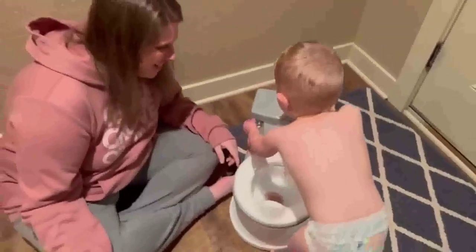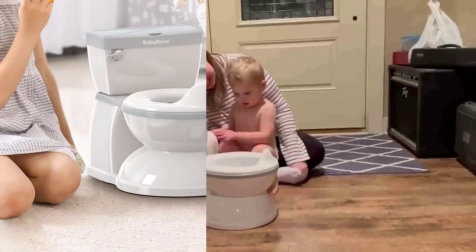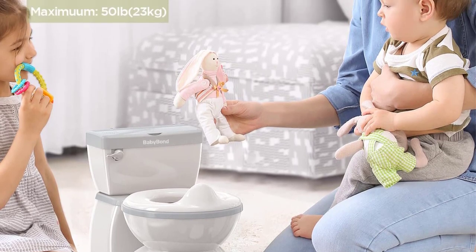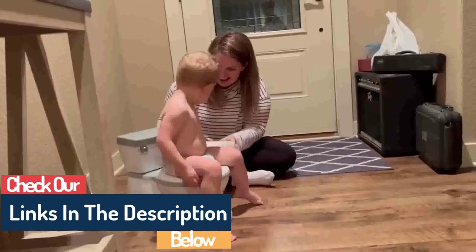This training potty's base is fitted with non-slip rubber pads that keep it firmly in place. Create healthy habits by keeping training trousers and temporary towels in a useful storage box. After potty training, an extended paper holder can store paper towels for cleaning the toilet.